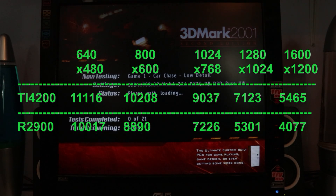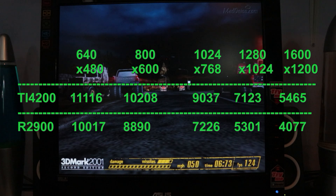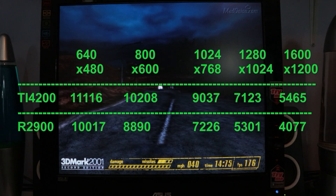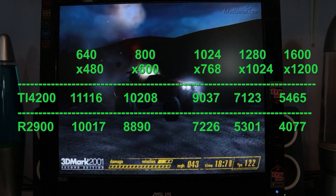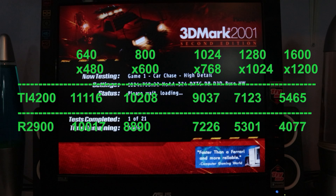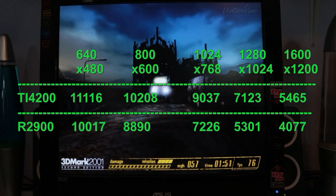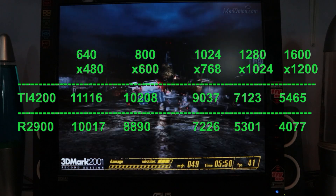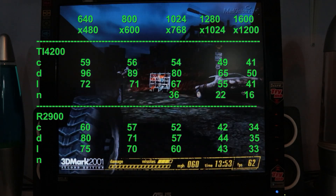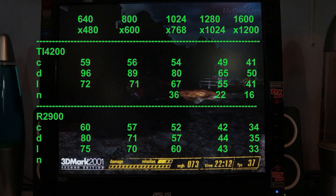Looking at 3DMark 2001 results across different resolutions — we went up to 2084x1536 but the TI4200 just wouldn't do it, giving an out-of-range error from the card or driver limitation, so I dropped that from the results. There's a fairly obvious pattern: they start off pretty close at low resolutions but the TI4200 pulls ahead at higher resolutions. Looking at the Nature game, it wouldn't run at all on the 9200 — I assume because the 9200 doesn't fully support the DirectX 8.2 that was a prerequisite.